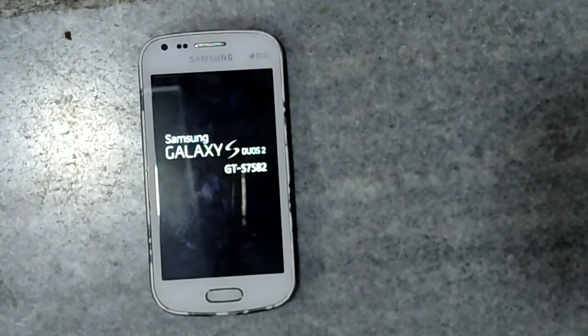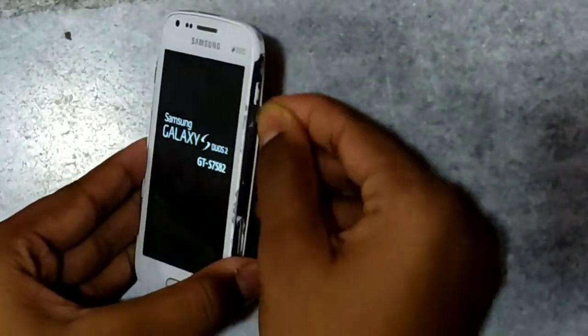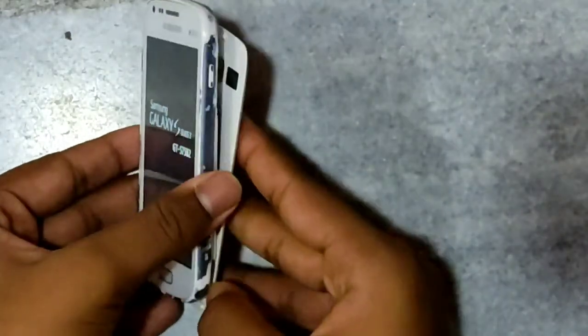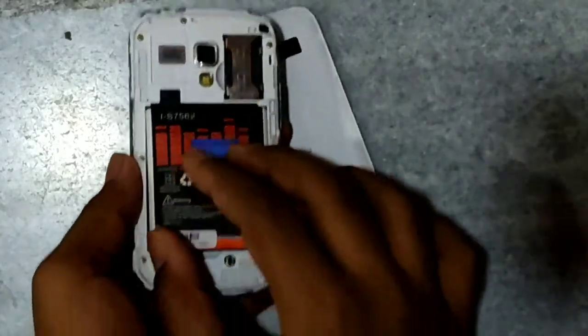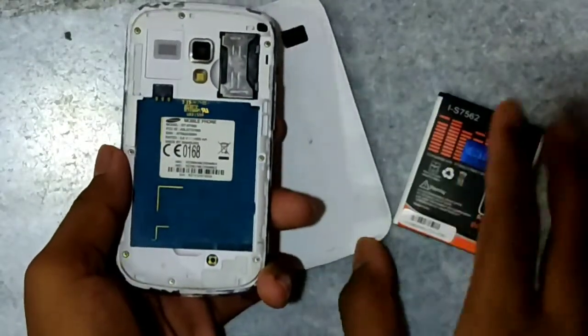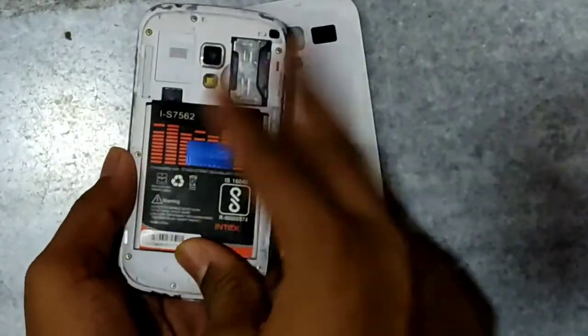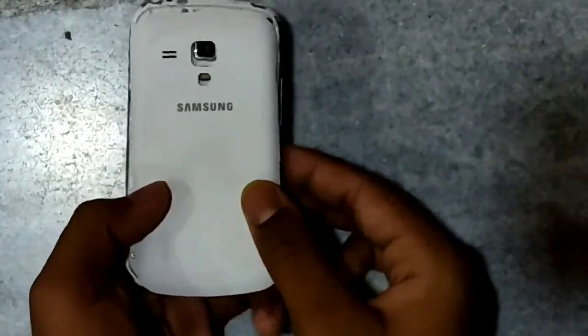First, you have to eject your SD card if it has been inserted. Then you have to take out the cover of the phone using your nail, then take out the battery. After that, place the battery back on the phone and replace the cover.